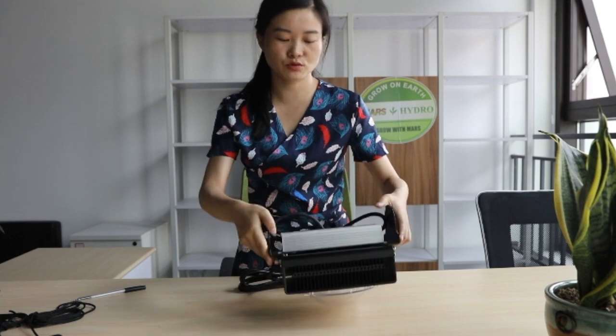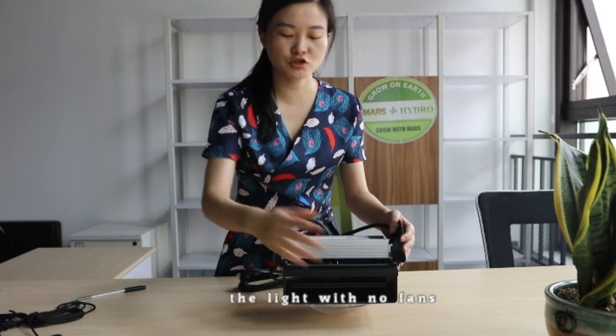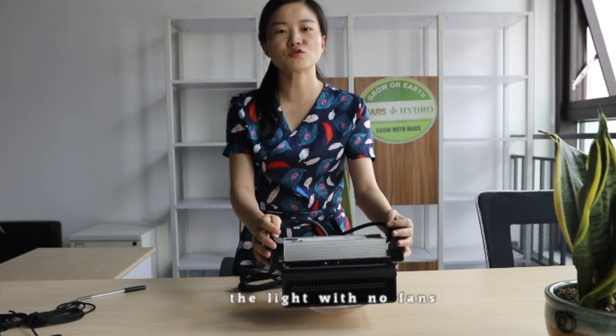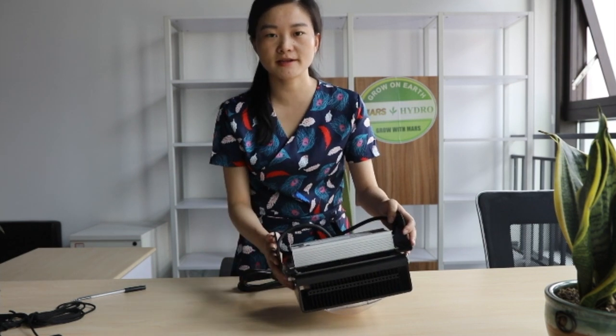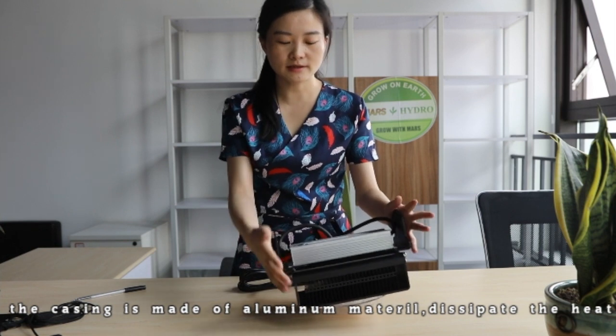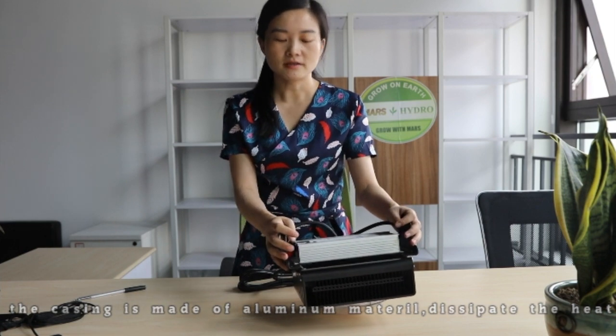As you can see, this CoB light has no fans, so when you touch the surface of the light you may feel hot. But no worries — the heat will not remain inside of the light. The whole shell is made of aluminum material, which will collect the heat from the light and dissipate it to the air.